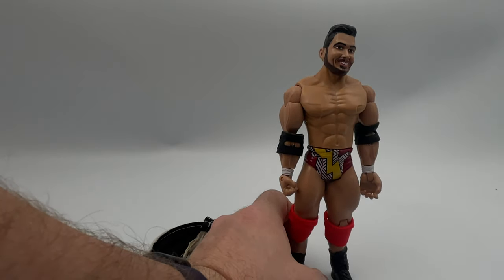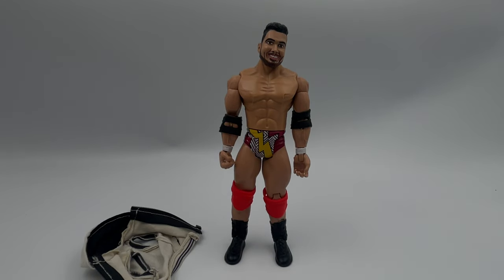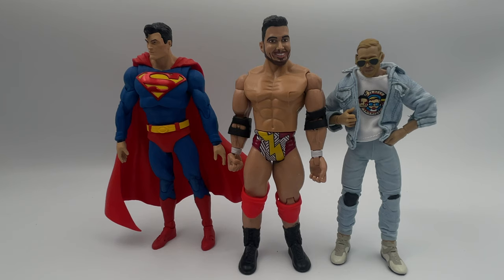That's disappointing for the price and era in which this figure came out. Let's go ahead and compare him to a couple other figures to get an idea of his size. On the right we have the DC Multiverse Superman from Action Comics 1000, then Ethan Page, and finally the AEW Orange Cassidy figure. As you can see, Ethan's just a smidge taller than Superman and a whole head taller than Orange Cassidy. The man played by Julian is not likely to fit well with your other wrestling action figures you may have in your collection, which is just a shame.